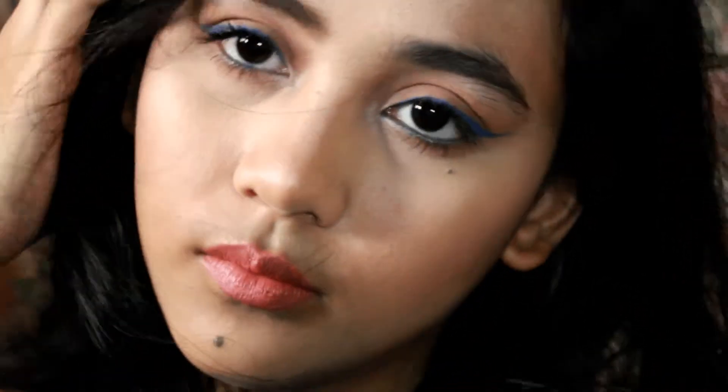Then finally, for our lips, I use the BYS Salsa lipstick. And that completes this look! Thank you so much for watching. Subscribe, and I'll see you next time. Bye!